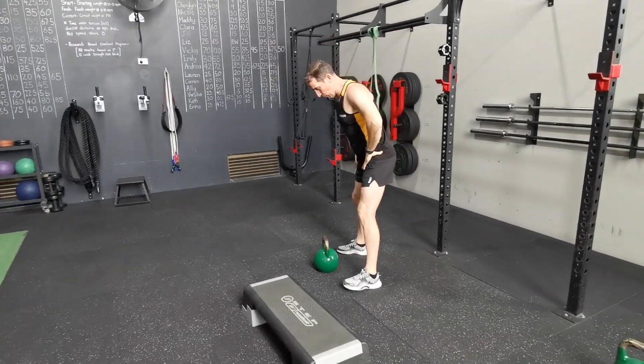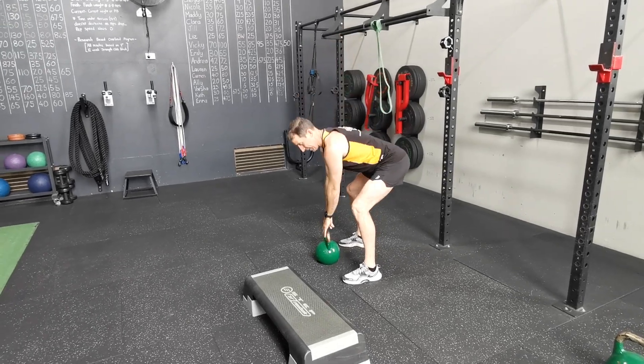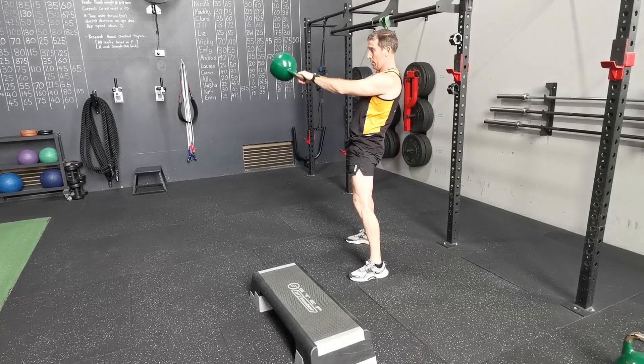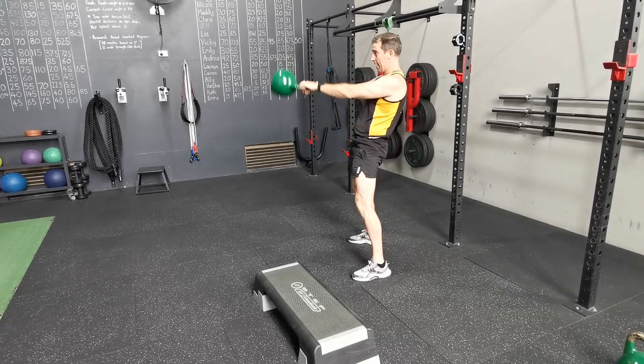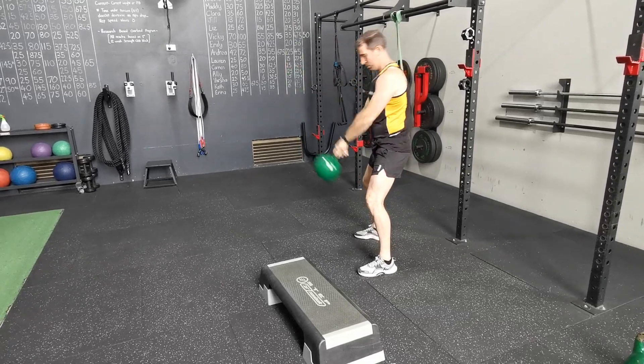Next one is the kettlebell swing. Remember the big one with the kettlebell swing — it is a hip hinge movement. We're not going down too deep, don't turn it into a squat. Let the bell do the work. We're not trying to lift it up too high, just into that position.